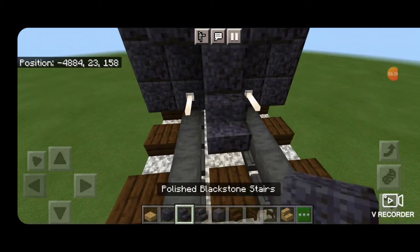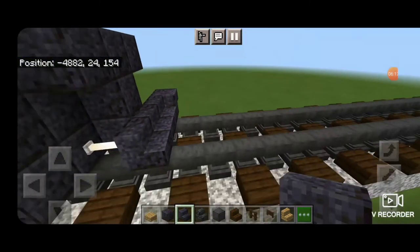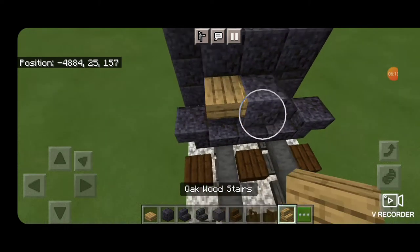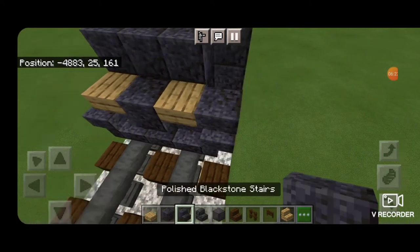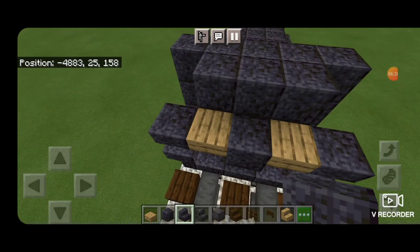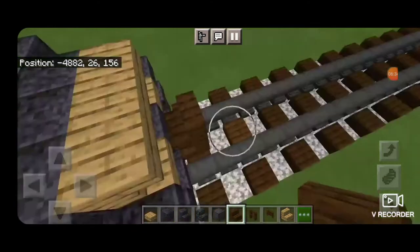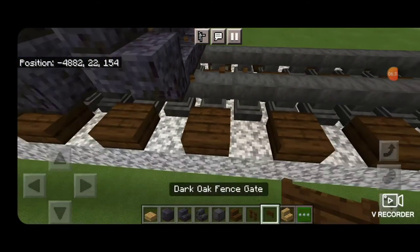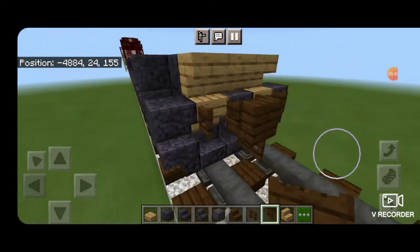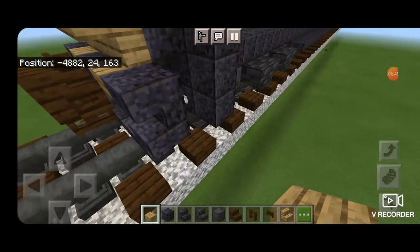Then put three polished blackstone stairs across the bottom middle, and an upside down stair facing outward on each of the outside edges. Then above this, a polished blackstone block in the middle, an upside down oak stair on either side, and an upside down polished blackstone stair on the outside edges. Then on the top, put three upside down oak stairs. Spin around with a dark oak stair, get it stacked up to be the coupler, delete the placement block, put a dark oak fence gate under it, and open fence gates on either side. Then take an oak slab and put three coming up this gap for stairs on both sides.